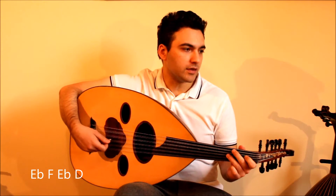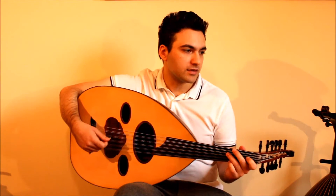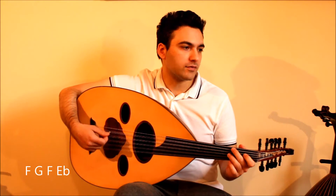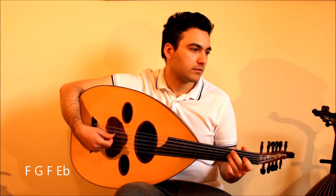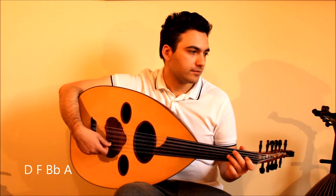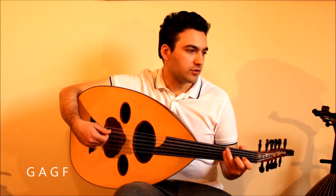And E, F, E, D. Then C, E, A, G. Then F, G, F, E. Then D, F, B, A. Then G, A, G, F.